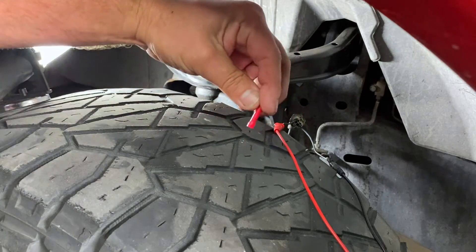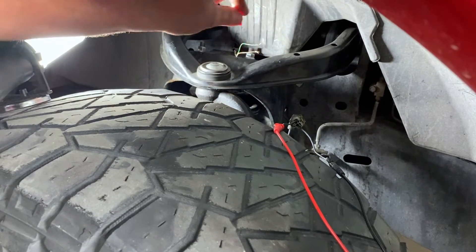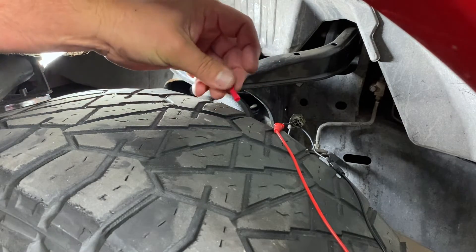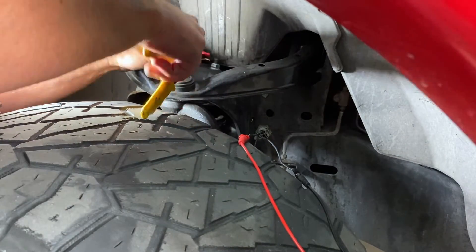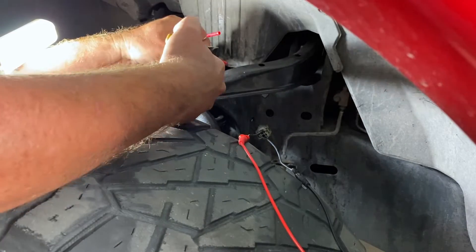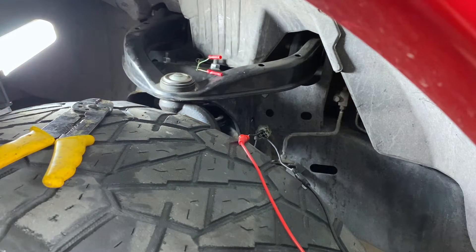Let's go ahead and get those put back together. We have ourselves some red butt connectors — we're just going to put them on both of the ends up here, and then we'll take the other side of our adapter and get these plugged in.